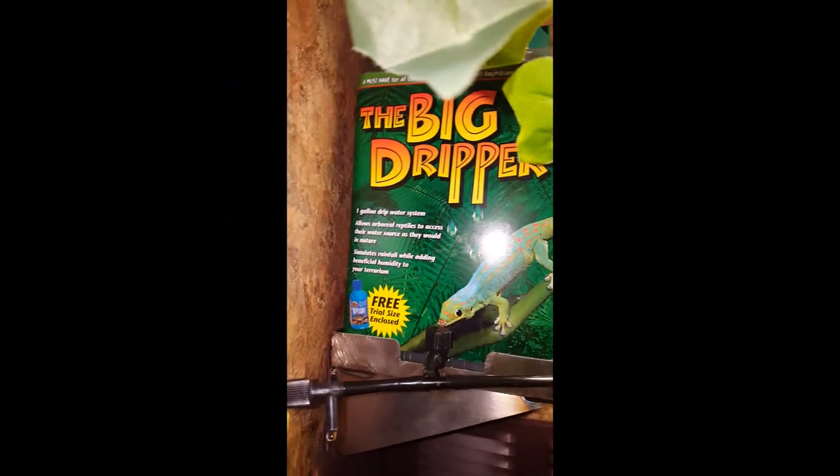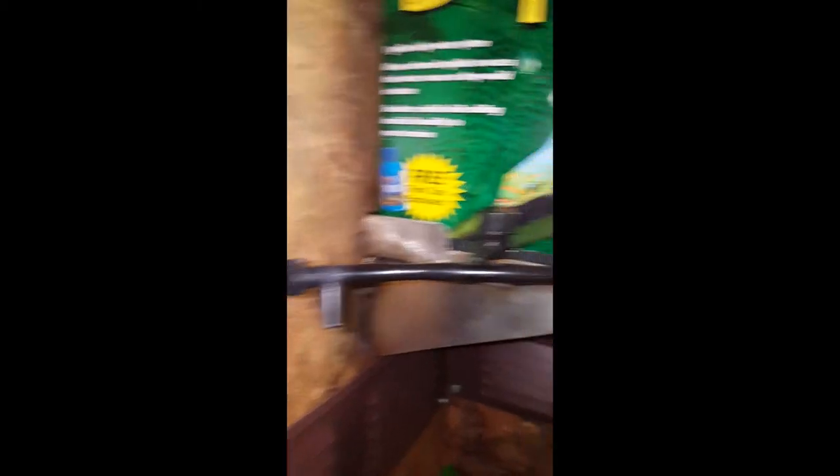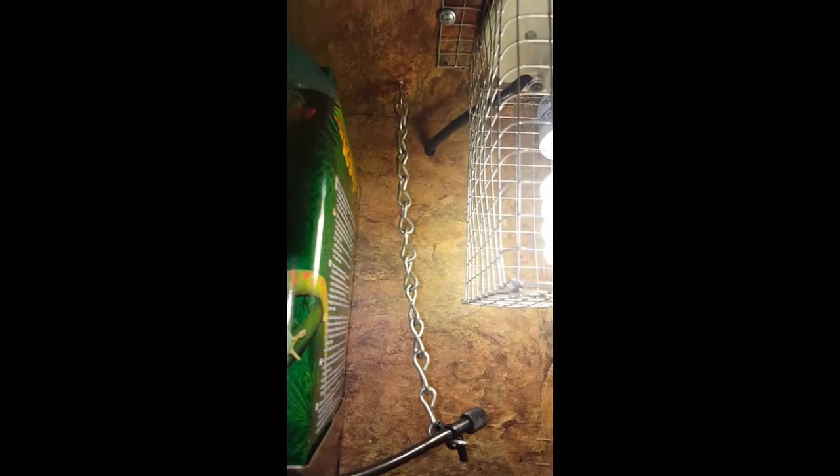Here's my irrigation system — I decided to do a dripper, and we've got a huge large dripper. I have a little T-valve on there, and then there's a nozzle here and one over here that I have suspended from the top on some chain. Right below the dripper system is our live potted umbrella plant, which will catch the water.